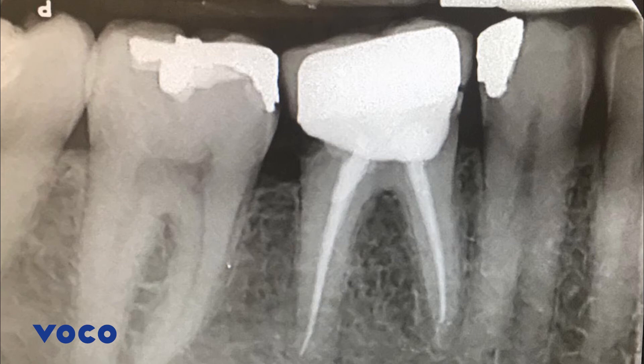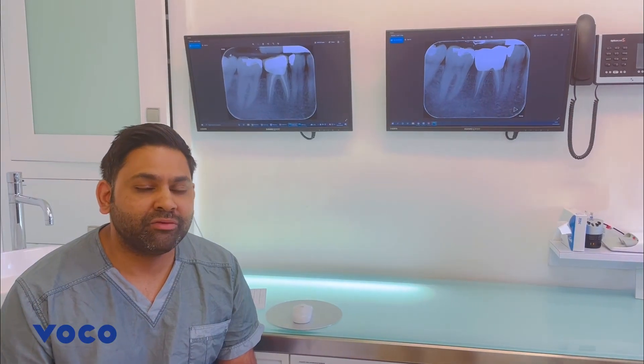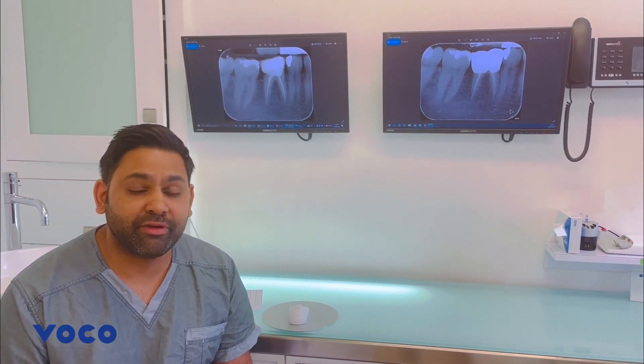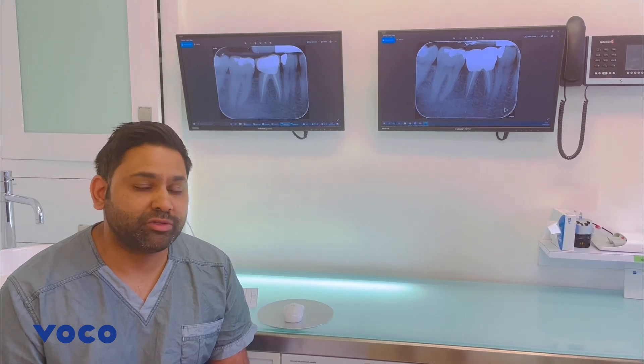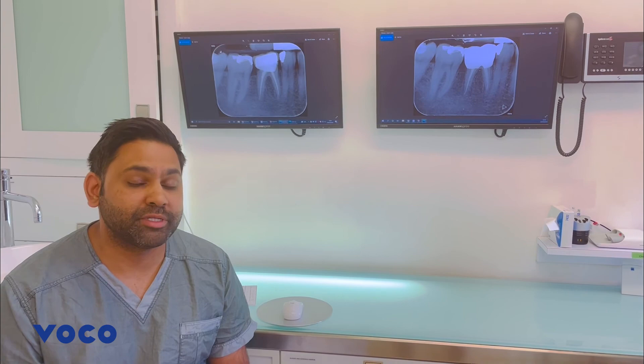As you can see in the pre and post-operative radiographs, the final restoration has an excellent marginal fit. I found the clinical stages of the appointment very stress-free and will definitely be using VOCO retraction paste as a product in my armamentarium with confidence.